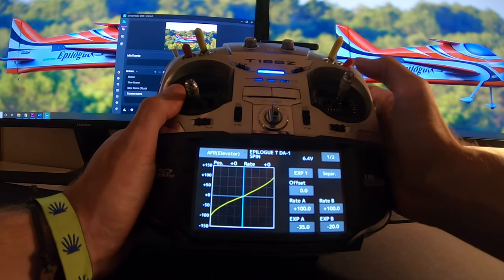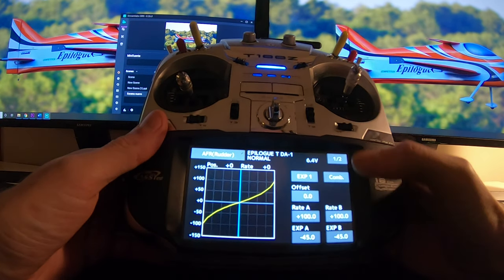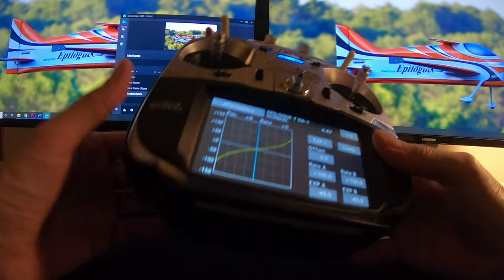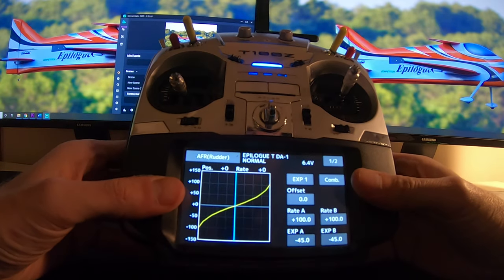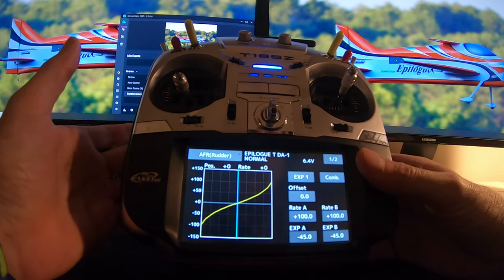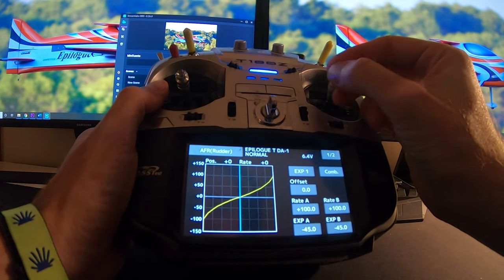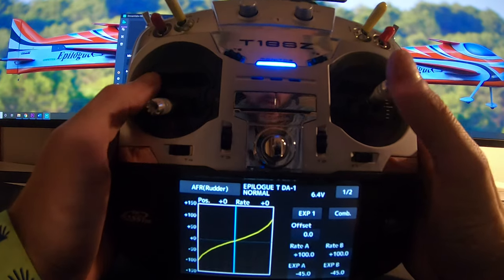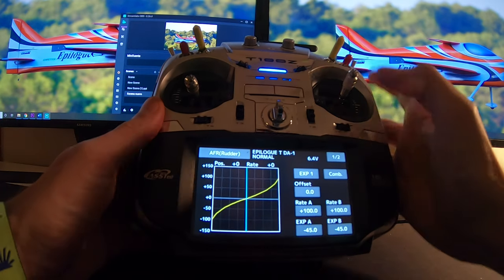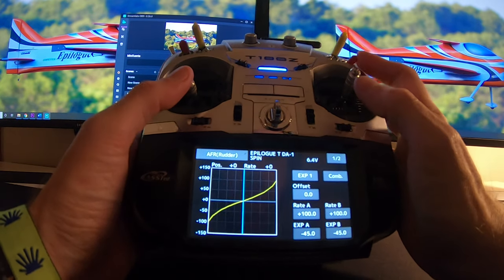For the rudder it's 100% both sides with 45% expo — that's how I feel comfortable. For example, my father would raise the expo to 60 or 70 because it's too sensitive for him, but with how I hold the stick this works for me. For snap rolls I use less expo because I have half the movement, and for spins the same as for normal flight.